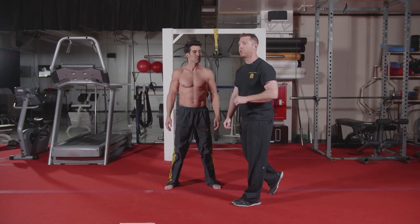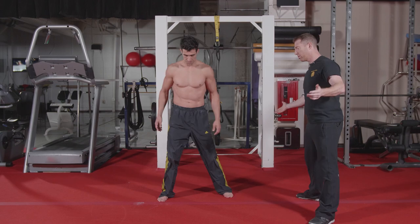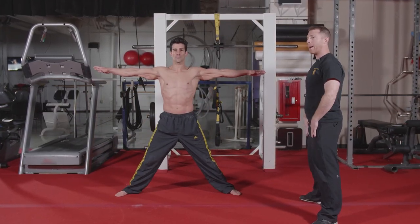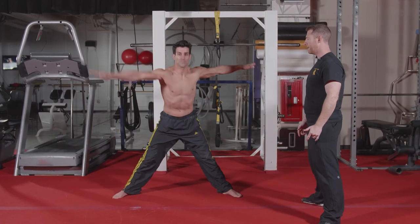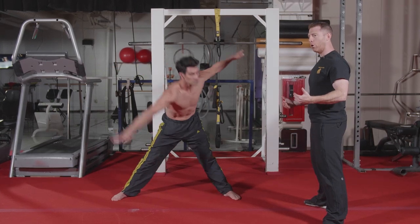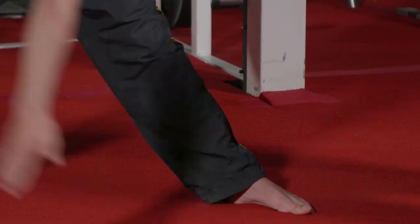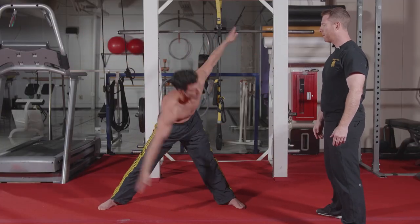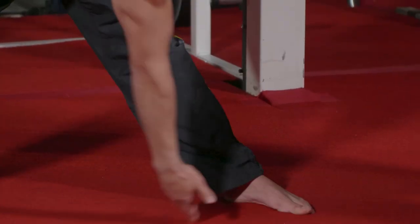The last movement in this series is a twisting heel touch. Open that stance up, turn those toes out, keep those hands out to the side. Pushing that butt back to initiate the movement, twist down and reach behind that foot. Initially, if you're not mobile enough to reach behind the heel, you can start reaching just behind the knee and try with each repetition to reach further down. Always drive those hips back and keep your chest up.